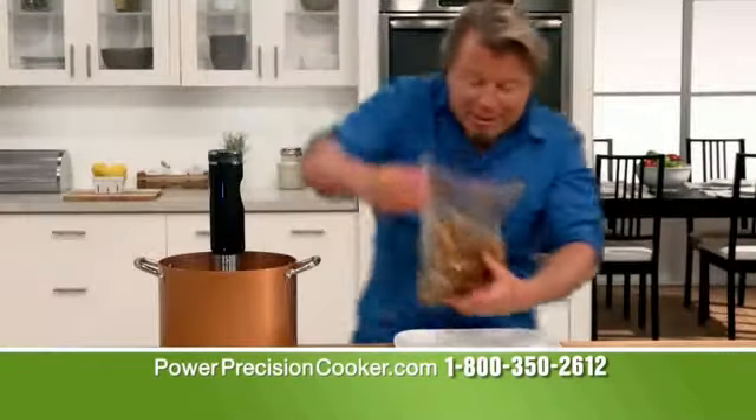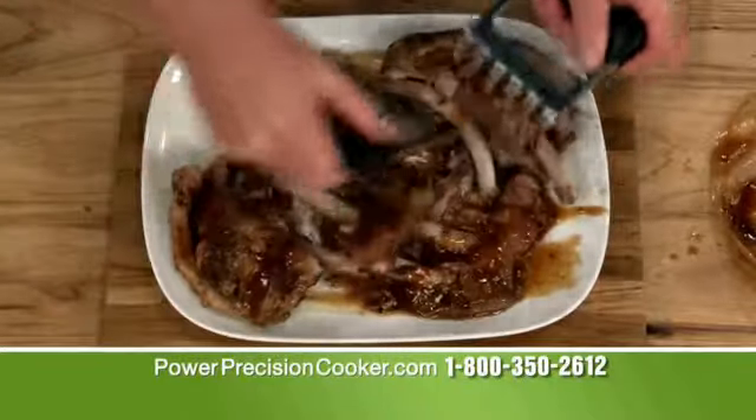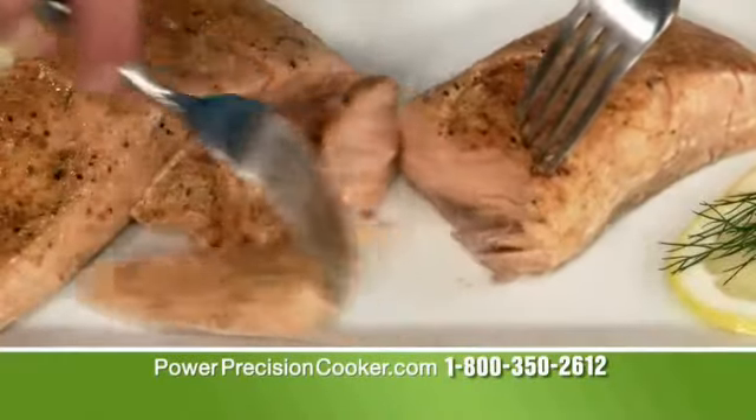And because your food is sealed, the natural flavors and juices get locked right in. Fish comes out perfect and flaky.